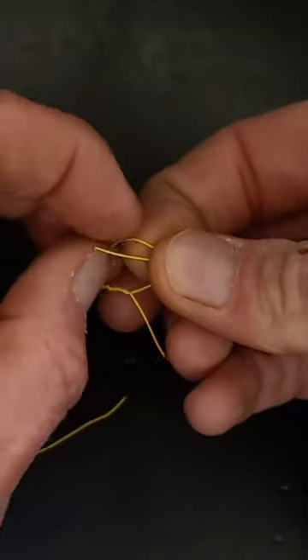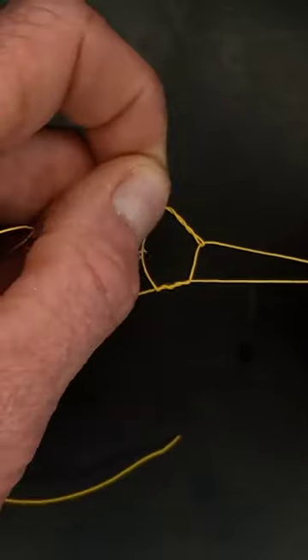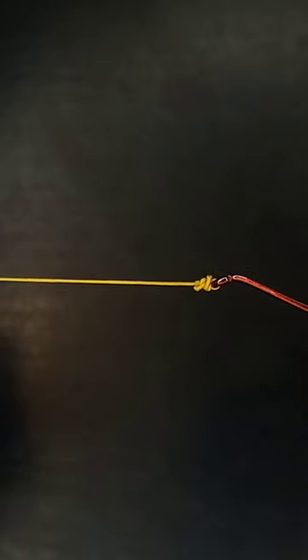And we're going to go in it. Do that a second time. Hold the hook and the main line, and we're going to pull it tight. And now we have our completed knot.